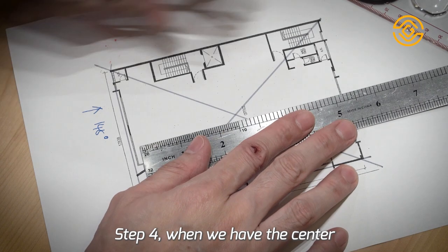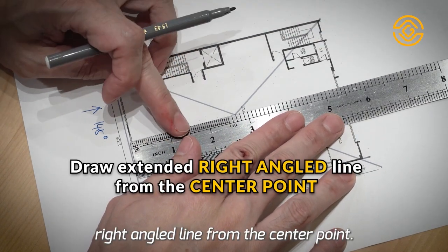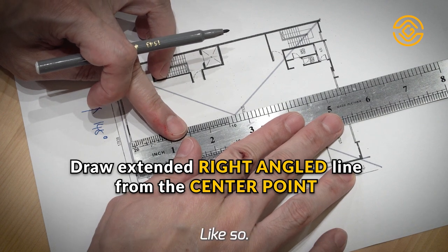Step 4. When we have the center point of the building, we need to draw a right-angled line from the center point, like so.